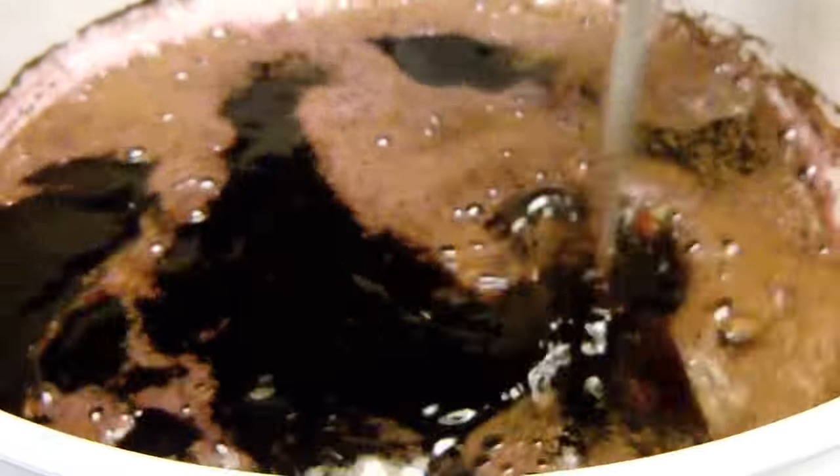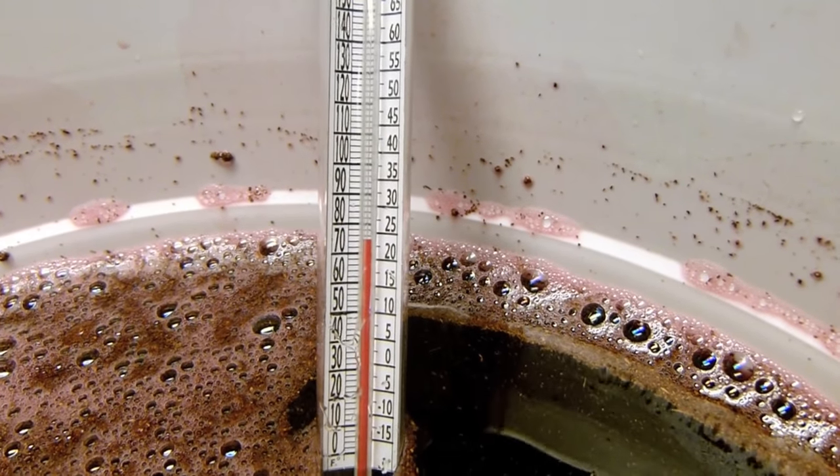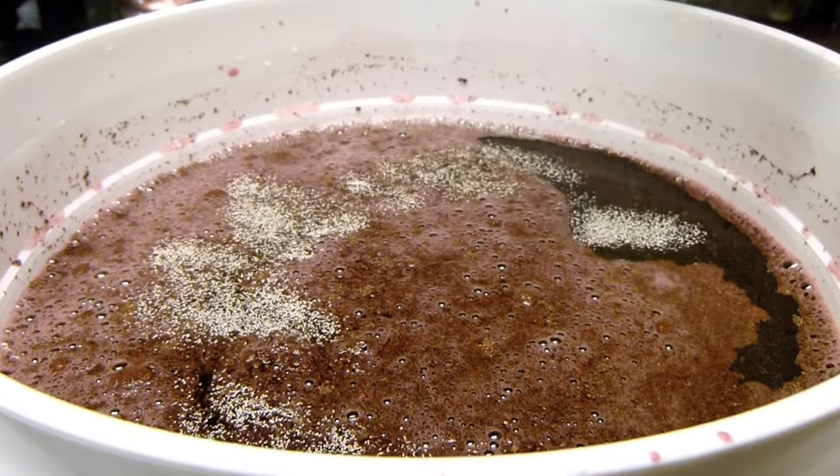The juice must be at a temperature between 72 and 75 degrees Fahrenheit. It's time to add the yeast. Do not stir it in — it will activate on its own.